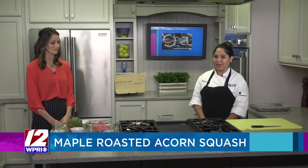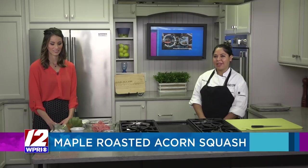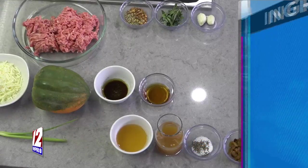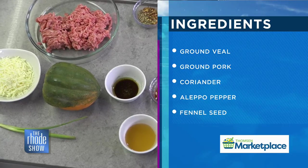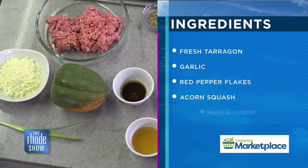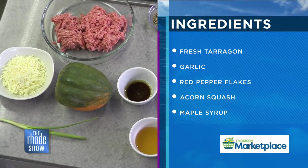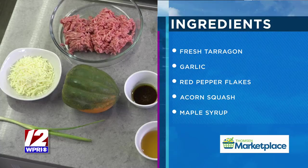So we are making today maple roasted acorn squash, and it is topped with some spicy sausage and fontina and some scallions as a garnish. It's perfect to share as an appetizer, or serving for your family for Thanksgiving. It's just like a perfect fall dish — the ingredients scream fall, and the presentation will be beautiful as well.